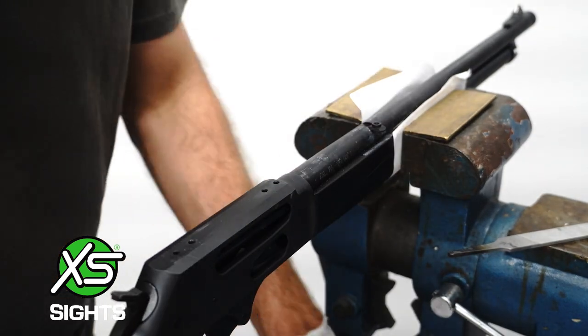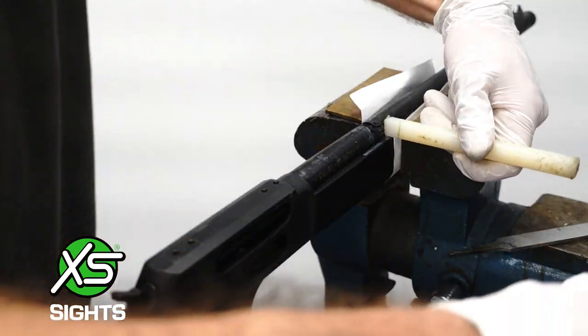Once it fits a third of the way in, use a hammer and punch to drive it into the center of the barrel.